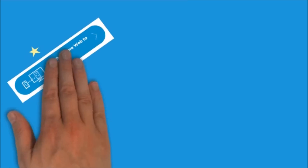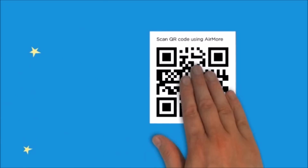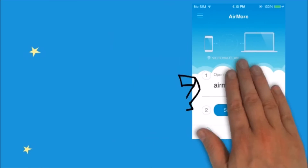Once on the site, click this button so that you can see the QR code. Once the QR code appears, on your phone tap on the scan to connect button so that we can scan the QR code using the phone's camera.